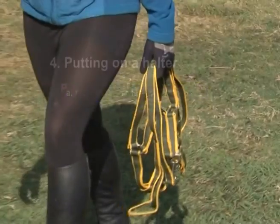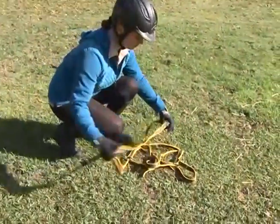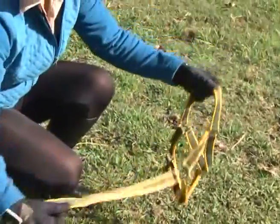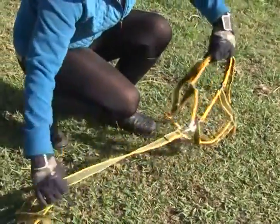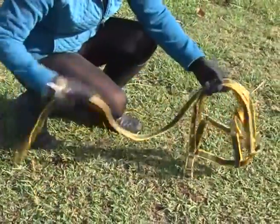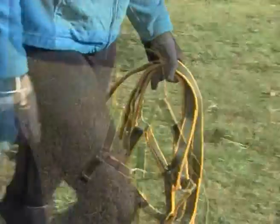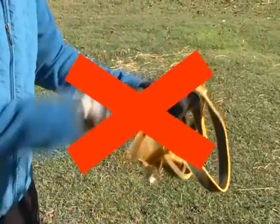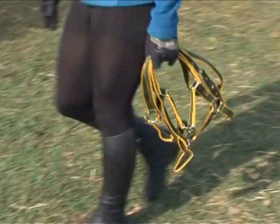Preparing the halter. Keep the lead in your hand to prevent yourself or the horse tripping over it. Keep the halter neat and tidy in your hand to facilitate putting on the halter without having to figure out or look where every section fits when you reach the animal. Never roll the lead around your hand, as in an emergency case you will not be able to release the lead. Rather fold the lead in your hand.